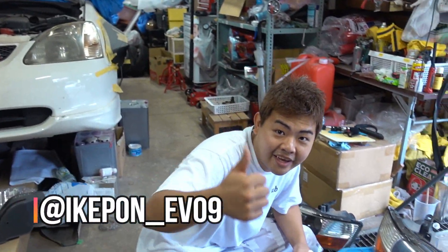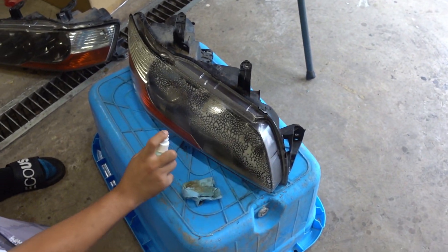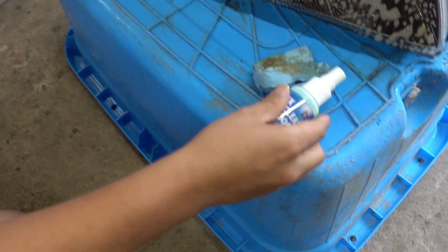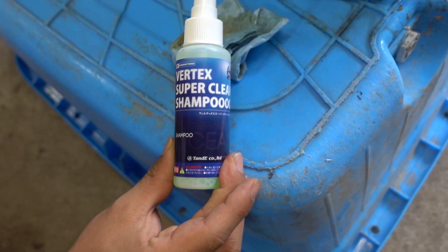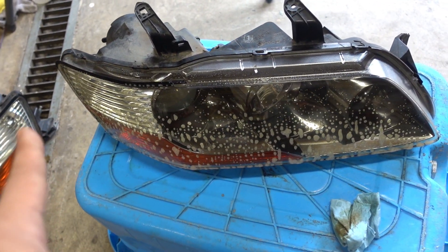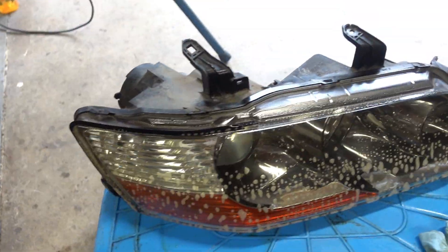Right now, Ikepon is working on his headlights because the lens is not as clean as it used to be. So he's spraying all this stuff — it's called Vertex Super Clean Shampoo. It cleans the lens; it kind of melts the surface so that it's pretty clean and smooth.